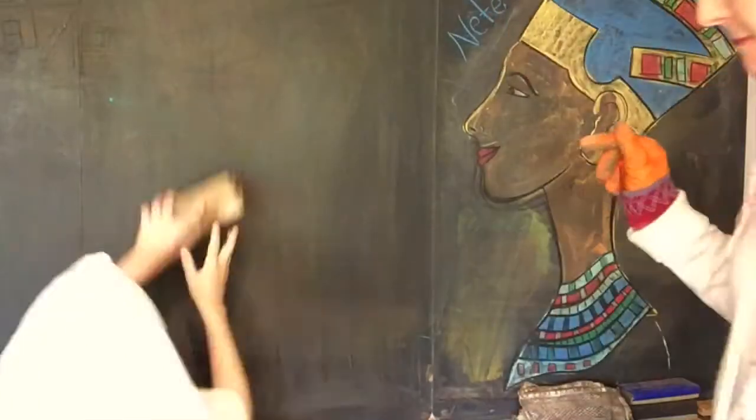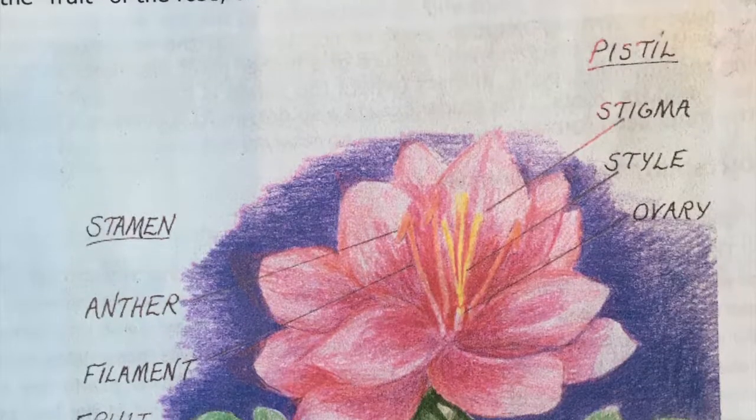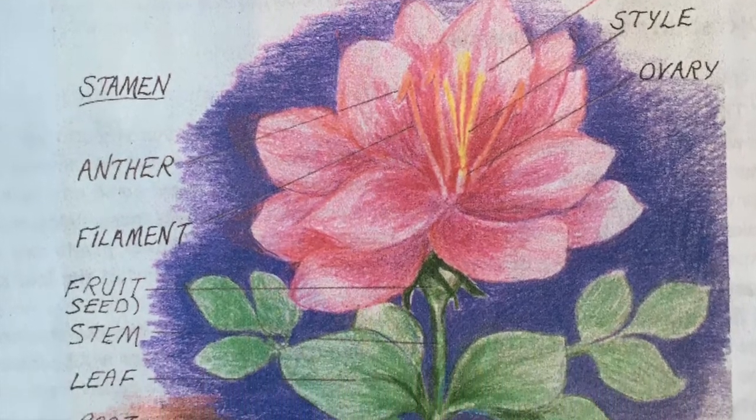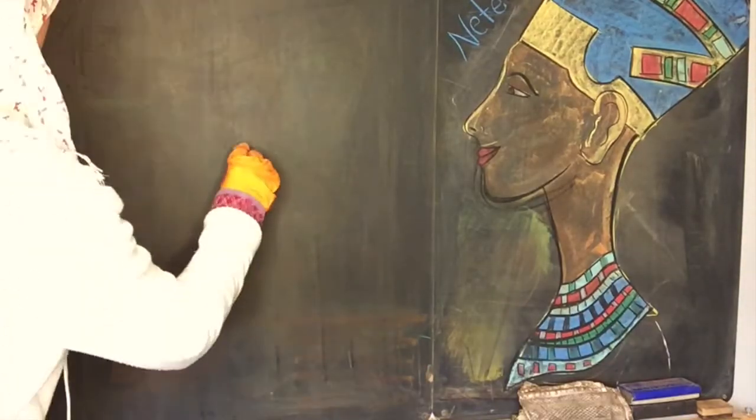I'm going to go ahead and erase it and then my daughter's going to come back in and erase it as well. She's going to work with us, but this lesson is actually intended for grade five and my 10-year-old is going to be doing this lesson with us.